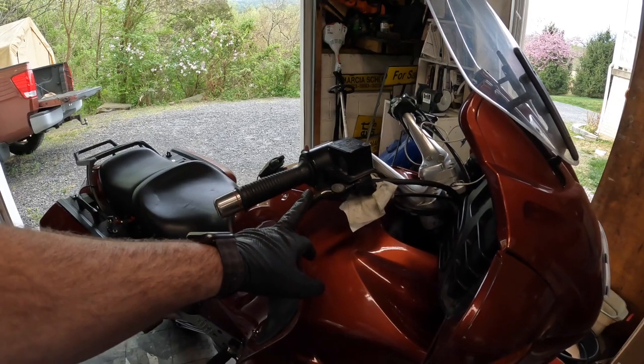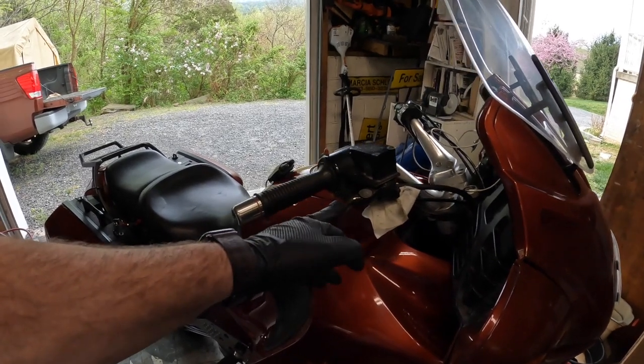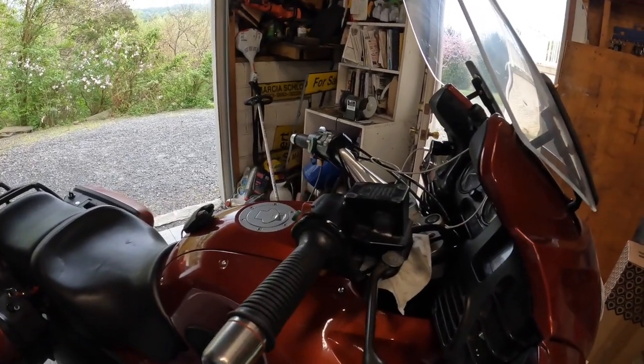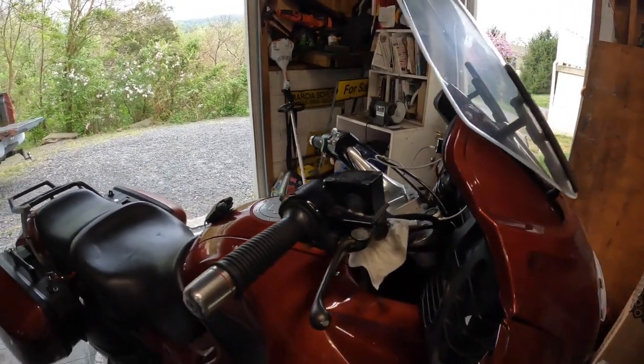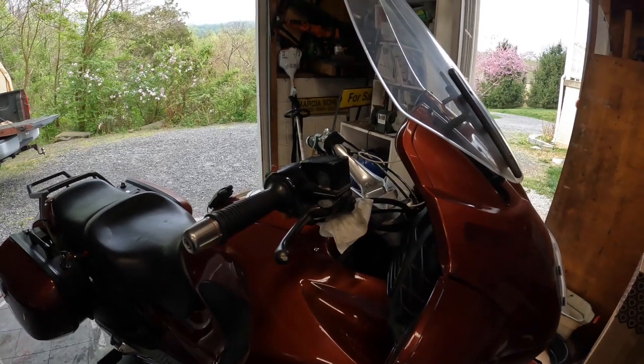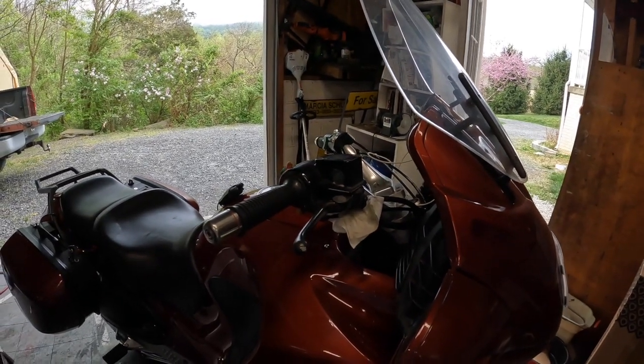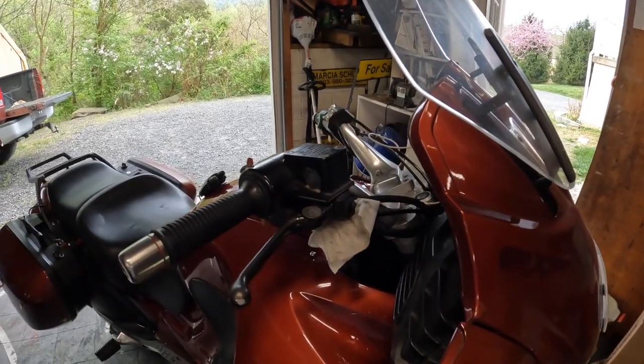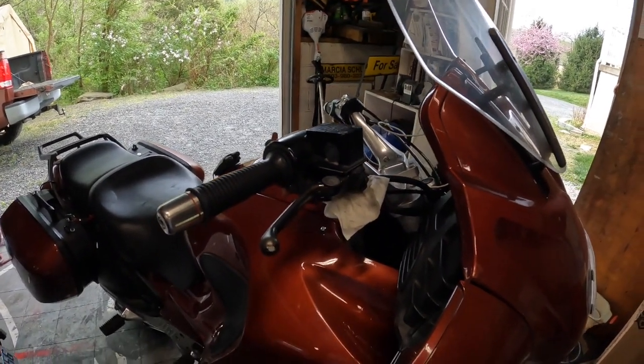The instructions I read on this particular part said you don't have to remove it from the bike — you can do it all on the bike. But I'm not sure if I'm going to do that yet. I just wanted to show you what I'm going to be working on, and we'll take you along for the rebuild. Hopefully it'll help somebody out along the way.